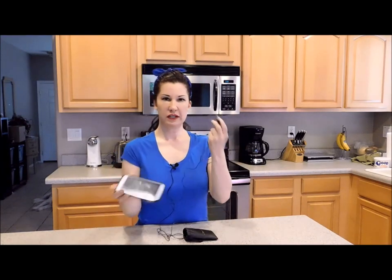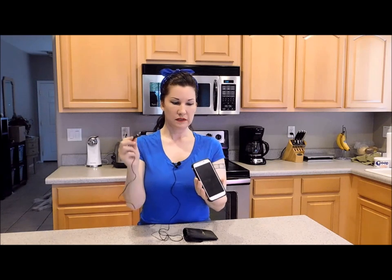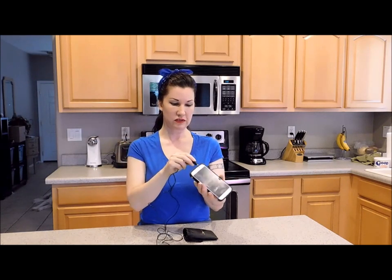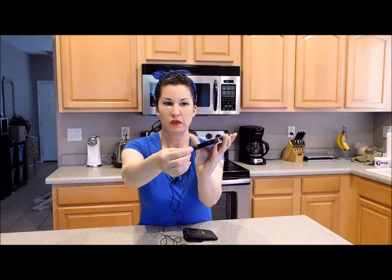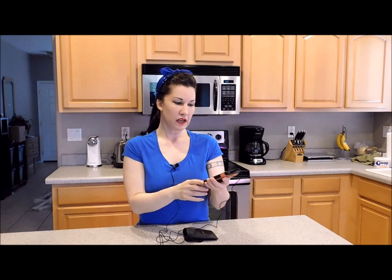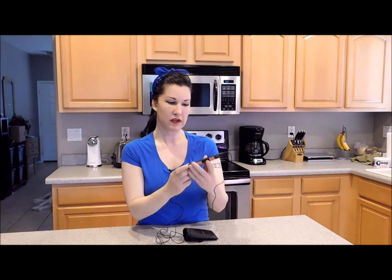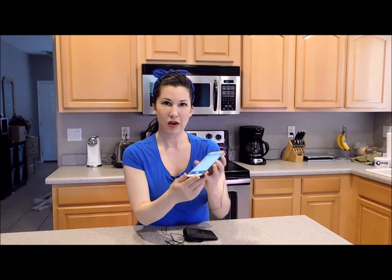Next, I'm going to connect this to my phone. I normally make videos on a regular camera but my regular camera does not have an outlet for this, so I have to connect this to something that does have a microphone outlet. I just hooked it up to my phone. You're going to want to use a voice recording program — I have a pretty basic one called Voice Recordings, and I'm going to test it out right now.